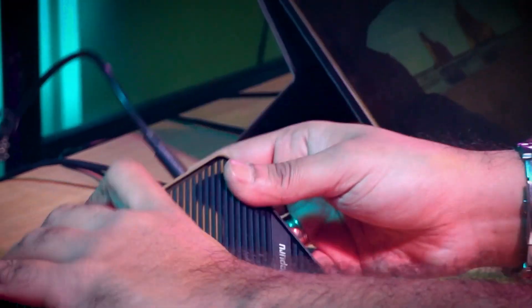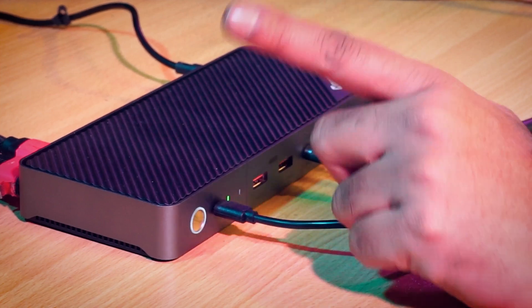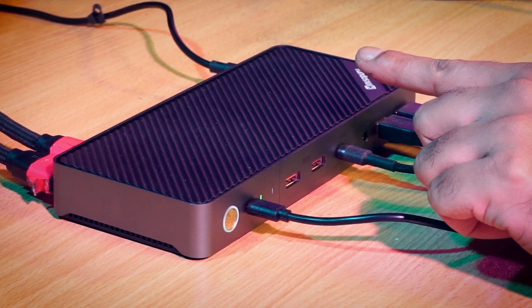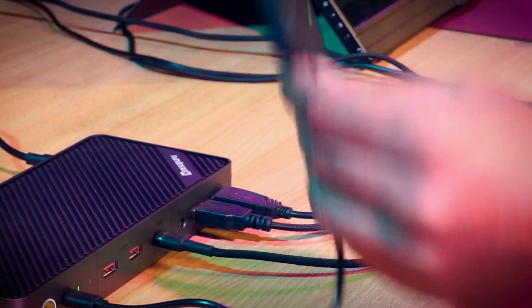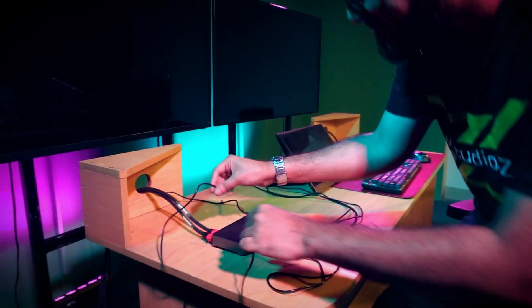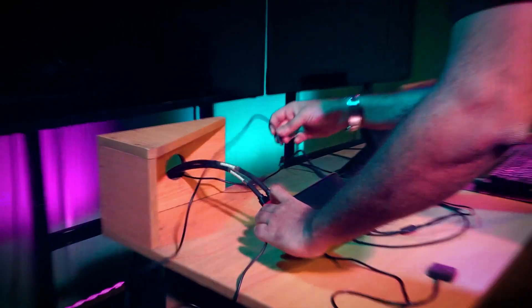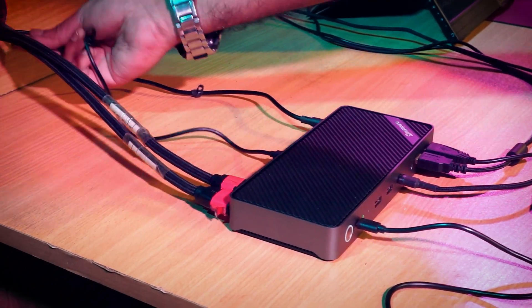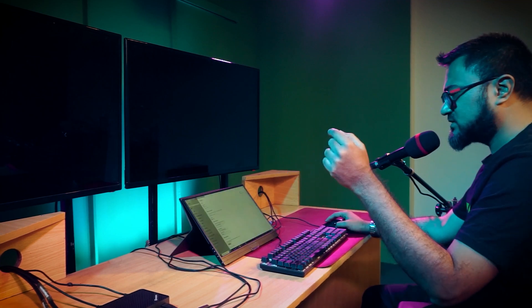We're going to add a switch which will help us switch from one computer to another. Now it's time to connect the power. Note that this dock has no power on/off switch — the only switch it has is to toggle between PC1 and PC2. We're going to connect the USB-C connection to our PC so we can access all the functions including keyboard, mouse, MIDI controllers, and audio interface.